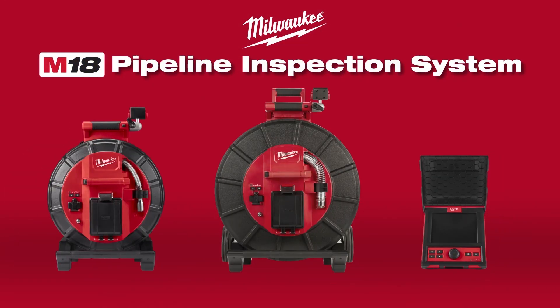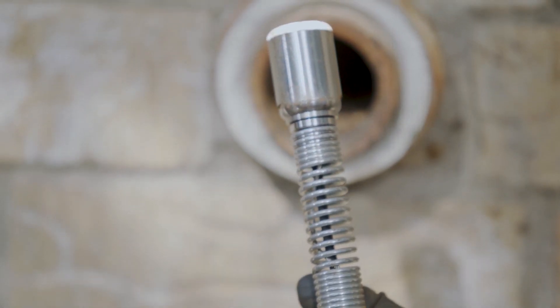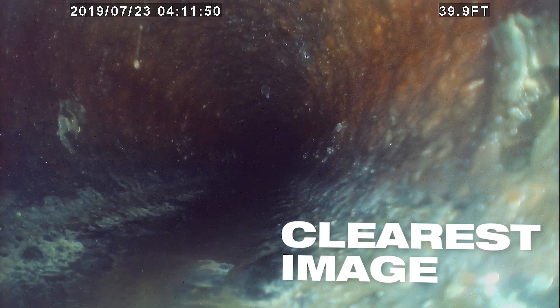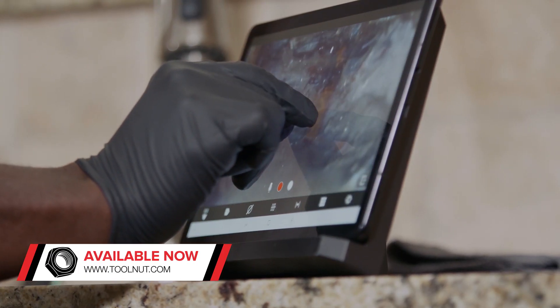Milwaukee Modular Pipeline Inspection System, delivering the clearest image, easiest inspections. Featuring 1080p HD self-leveling camera heads, the Modular Pipeline Inspection System provides the industry's best image quality inside of drain lines, with the ability to digitally zoom for better focus around the point of interest.